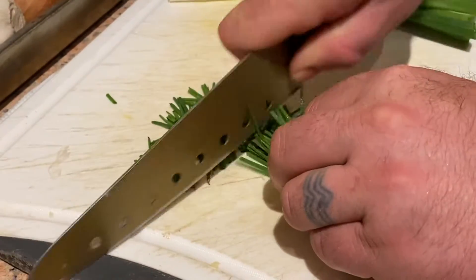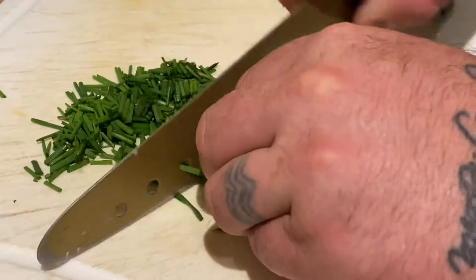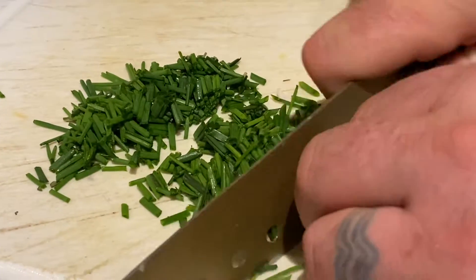Some chives — we'll put that at the end. It's going to be good. Chives.